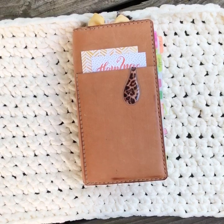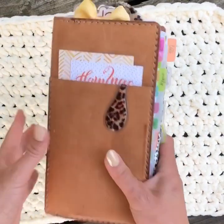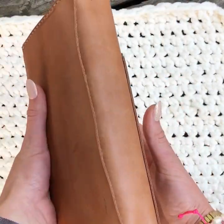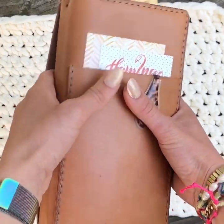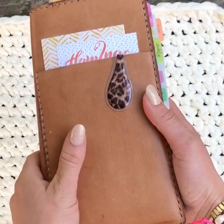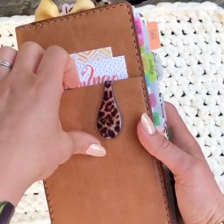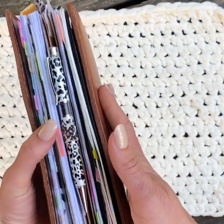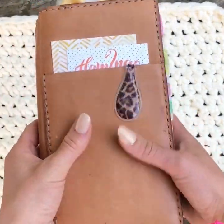Hey everyone, I just wanted to do a quick setup of my standard TN. This is a hand-stitched leather traveler's notebook — the maker is on Instagram and has an Etsy shop. It is a standard or narrow-sized traveler's notebook. I did get it with a front pocket and a back pocket, and I opted for no closure. So let's dive in.